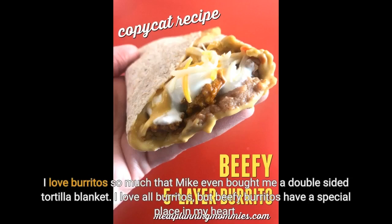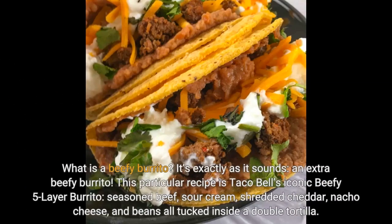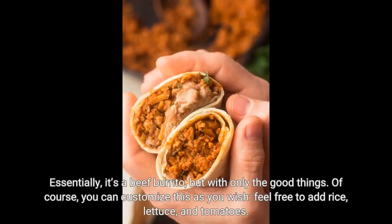But beefy burritos have a special place in my heart. What is a beefy burrito? It's exactly as it sounds — an extra beefy burrito. This particular recipe is Taco Bell's iconic beefy five-layer burrito: seasoned beef, sour cream, shredded cheddar, nacho cheese, and beans all tucked inside a double tortilla. Essentially, it's a beef burrito, but with only the good things.